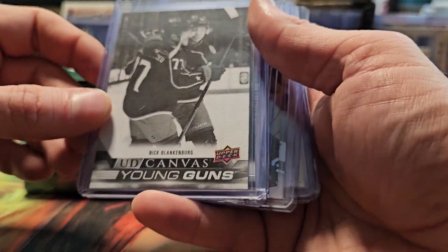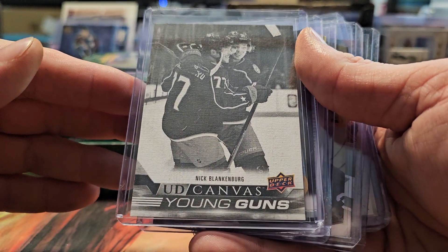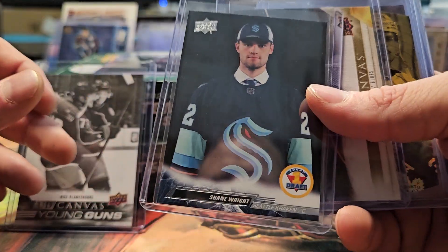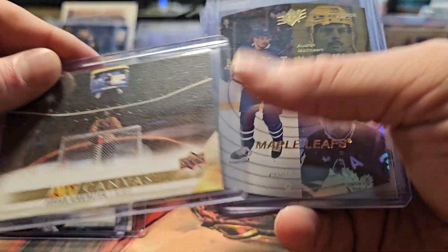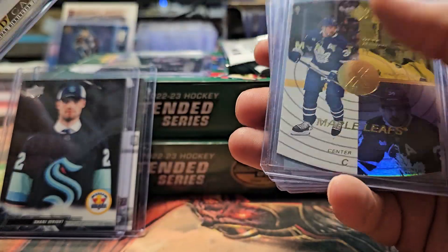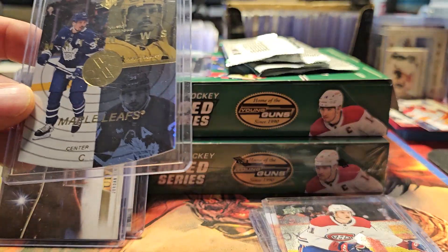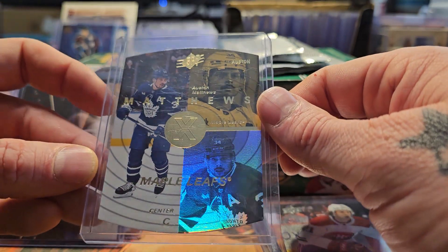Just from one box, here are some examples of cool cards. We've got a black and white Upper Deck canvas, a Nick Lindenberg Young Gun — these are cool inserts — a Shainwright rookie with the old school emblem, and here's a canvas of Bennington that looks super cool.